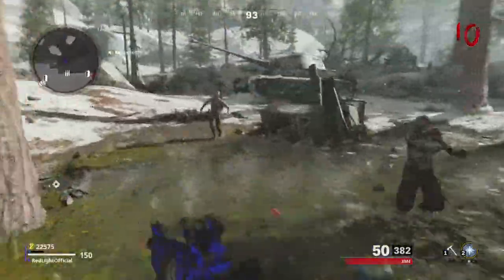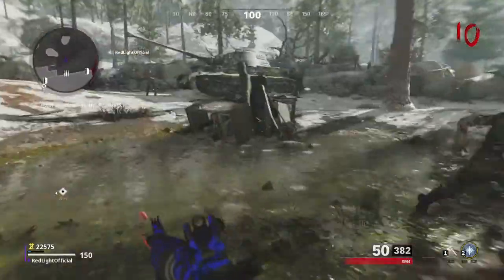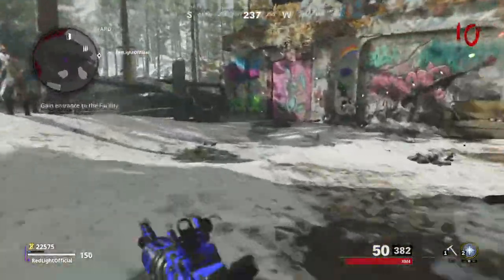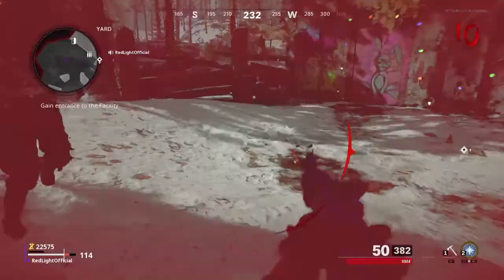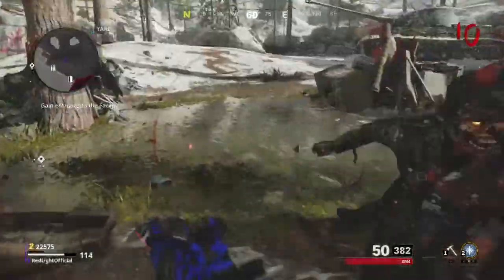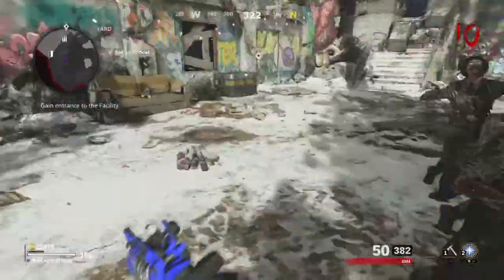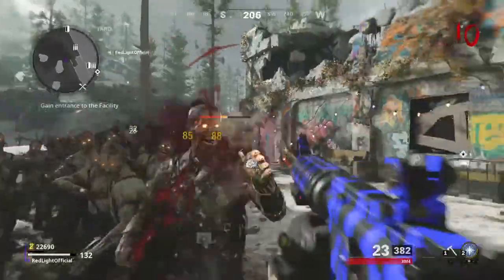I don't know if they're going to patch this, but the thing is you can actually be really close to the zombies. What I like to call it is tight knitting them. Basically what you do is you just run right next to them just like this, and super simple stuff, and then you just pick them off nice and easy.